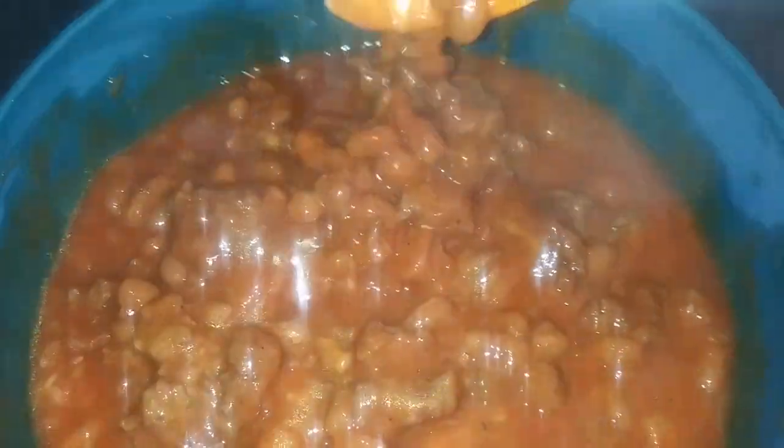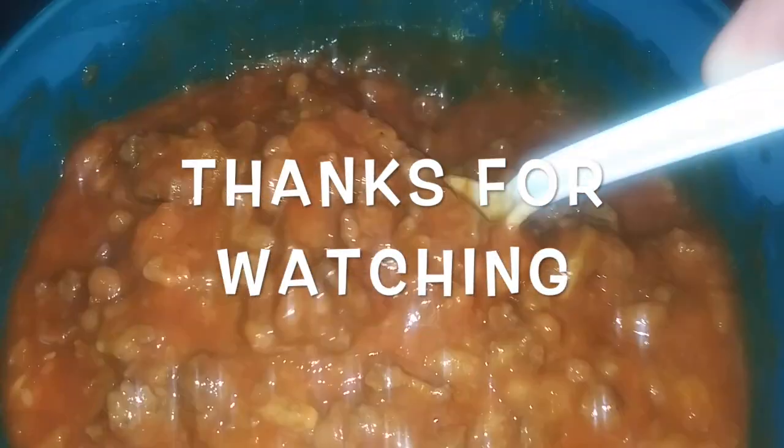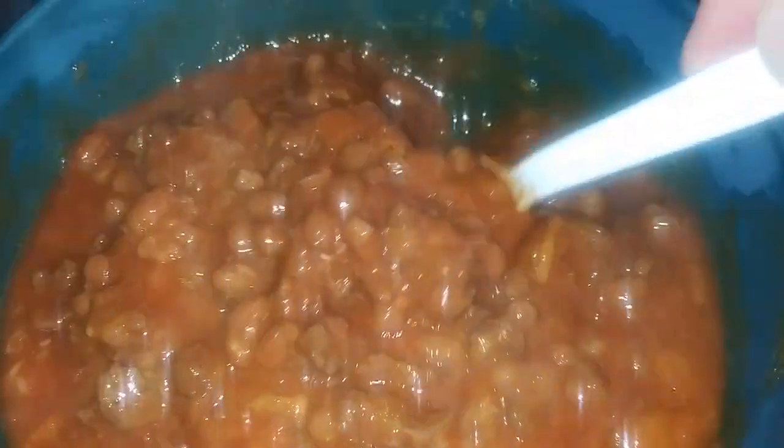Here it is — all done, ready to eat. I like mine cheesy, nice and hot. Dig in and enjoy. Deer season's upon us, fall's upon us, winter's coming up — it's chili season.